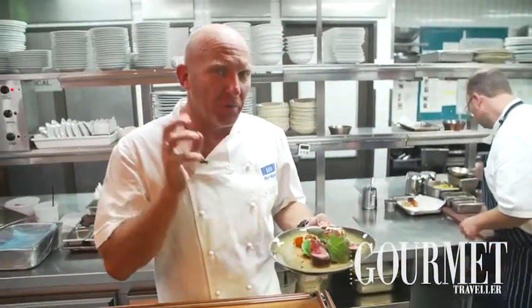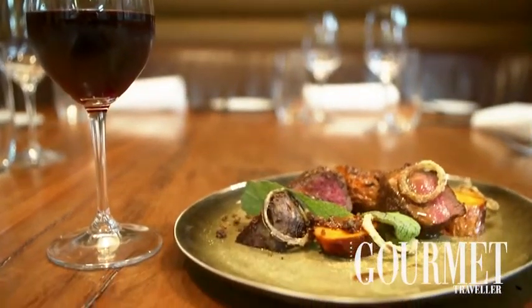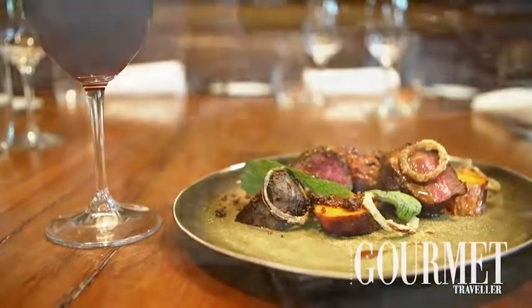XO sauce — perfect. To me, this is what sums up what Aria is all about. Beautiful bitter beef, nicely aged, simple flavours, presented really well. And it really showcases the amazing produce that we're using. So there's a couple of dishes showing you what Aria is now doing. Hopefully we'll see you soon.